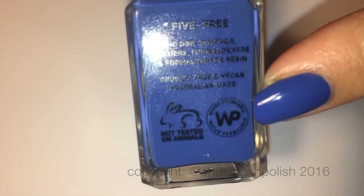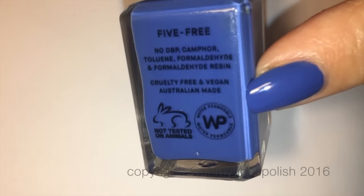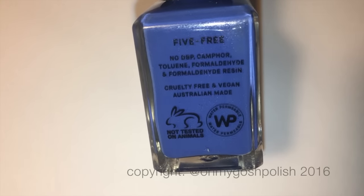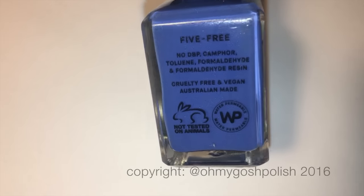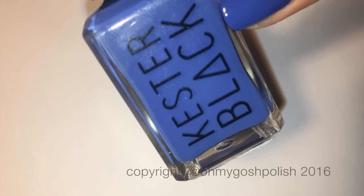They are changing all of their bases to this particular water permeable base, and the bottles that have the WP on the back of them are the ones using the water permeable base. Anyway, this color actually perfectly matches the cup I got from my sister for my birthday.